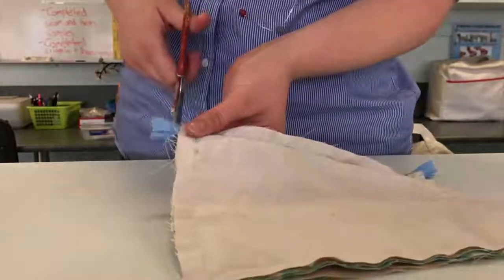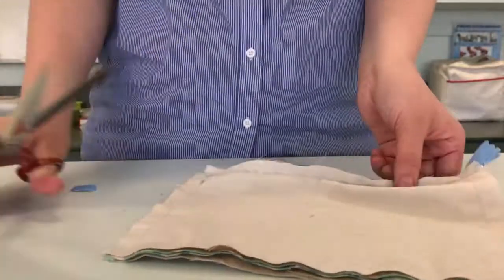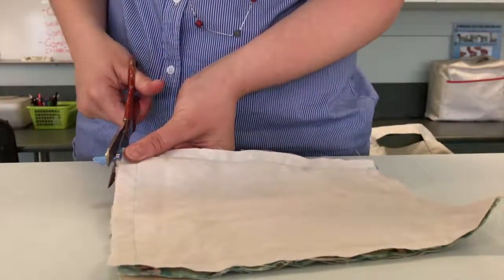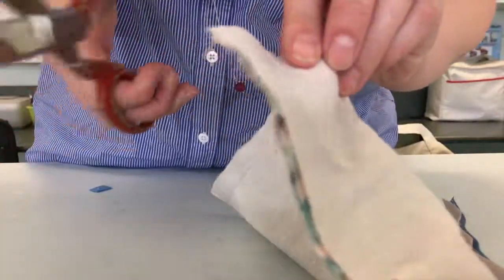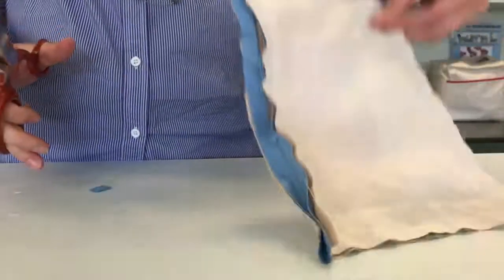Now we need to trim off these excess bits of zipper tape that we don't need from either side, and trim the corners. Where we have our corners of stitching, carefully trim that corner so it turns inside out better. Make sure you don't cut into your line of stitching, otherwise you'll have a hole in your pencil case.